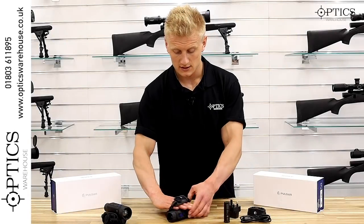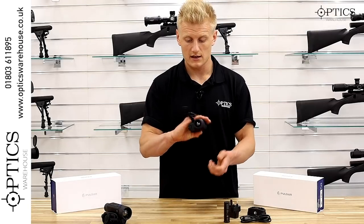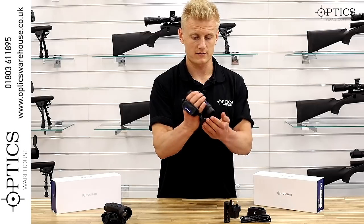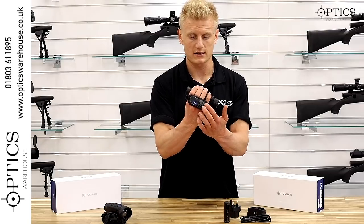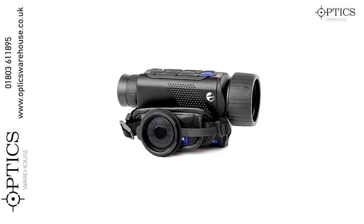A nice touch is the little lens cap. The lens cap keeps the front lens dry and clean, but to stop it flapping around they've added a small magnet on the hand strap — so it just clips on and stays in place while you're out in the field.